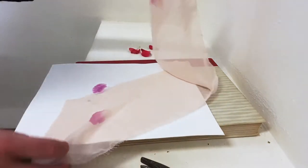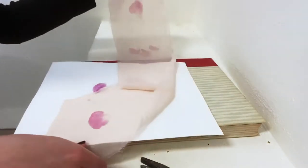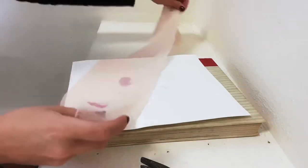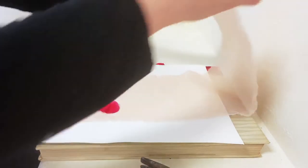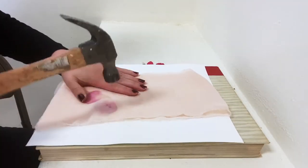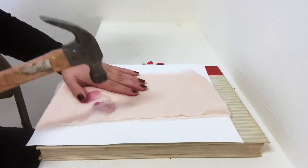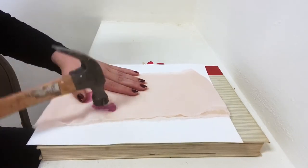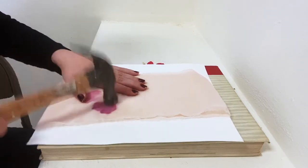I've decided I'm going to do this repeatedly and kind of make a flower pattern with these petals. I'm going to lay the next one aside and just repeat. What's really nice about the sheer fabric is that I can see all of the color from the petal coming through and I know that I've pounded every last millimeter of the petal and I'm getting all of the color in there.